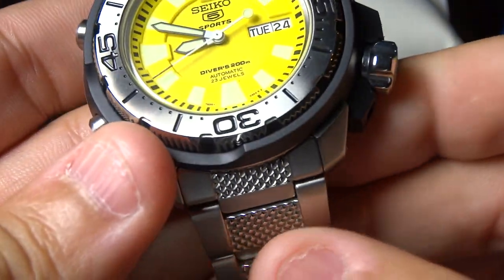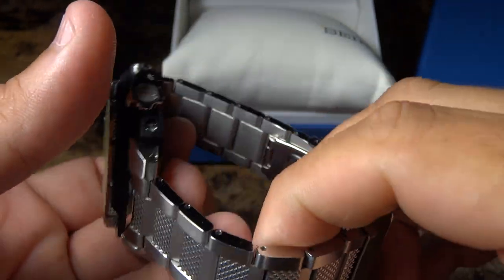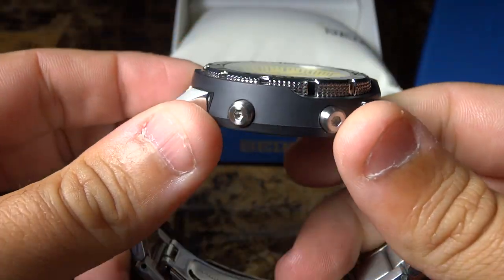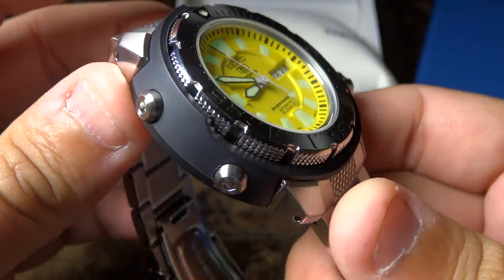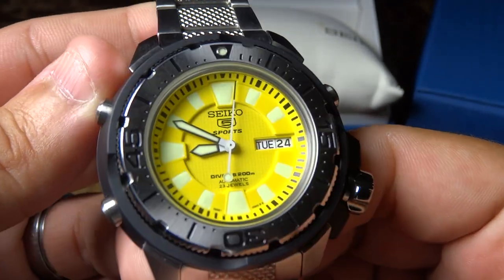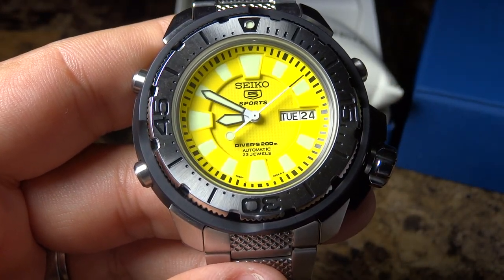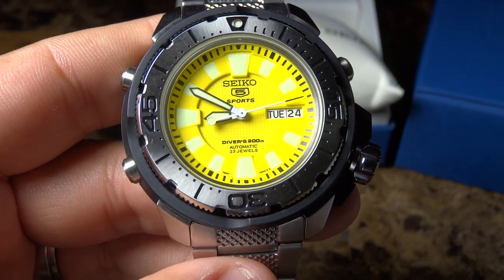The band on this watch is all stainless steel — very nice looking. The only thing that's plastic is this shroud that goes around the watch. It's pretty much to protect the bezel of this particular Seiko watch. And if you don't know much about Seiko, Seiko has been 100 years making a diver's watch, so they've definitely been around a long time.